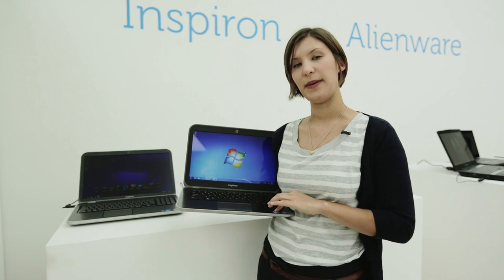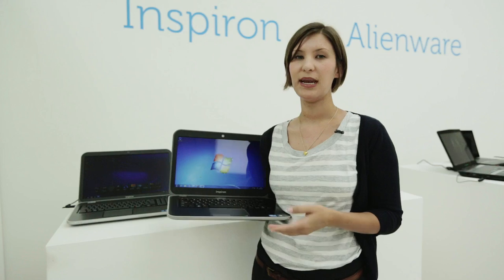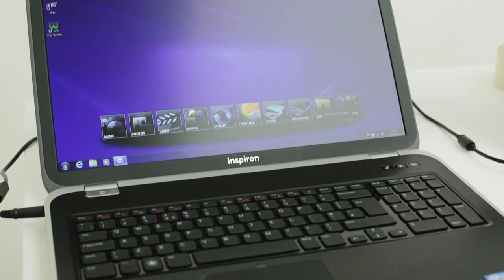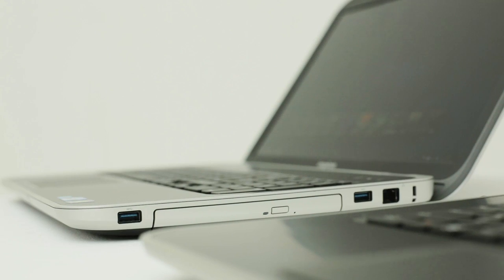To start with, they offer an aluminium palm rest rather than just a plastic palm rest, so it's got a bit more of a quality feel to it. You can also add a number of features, such as an HD screen, a matte screen, which we know a lot of members are really interested in, and also a Blu-ray drive rewriter.